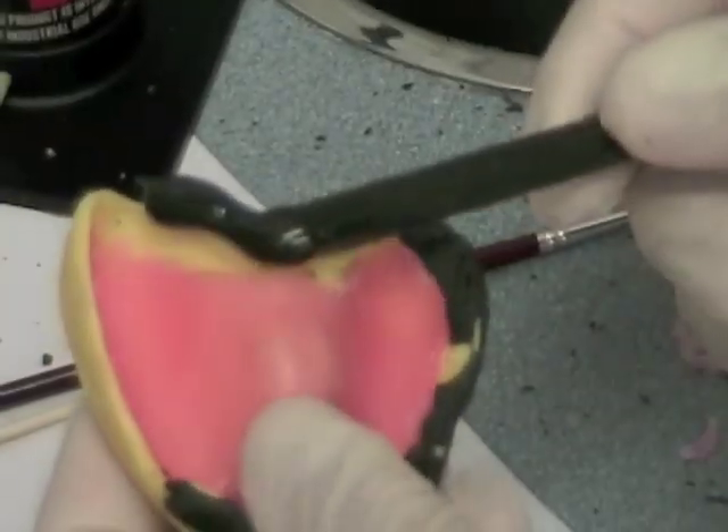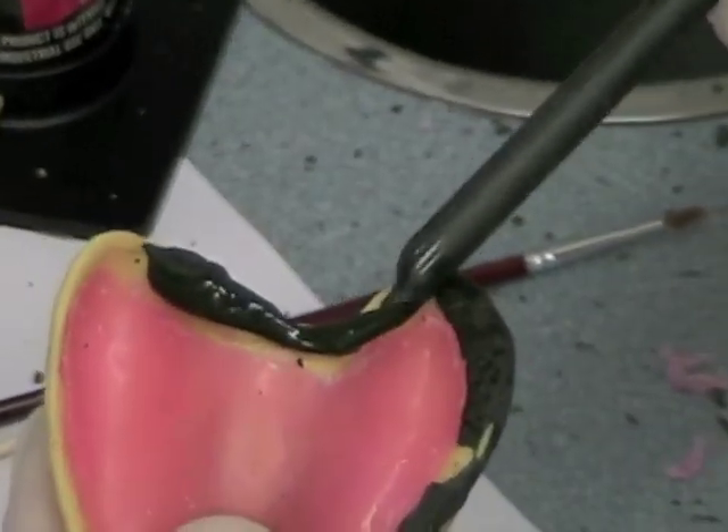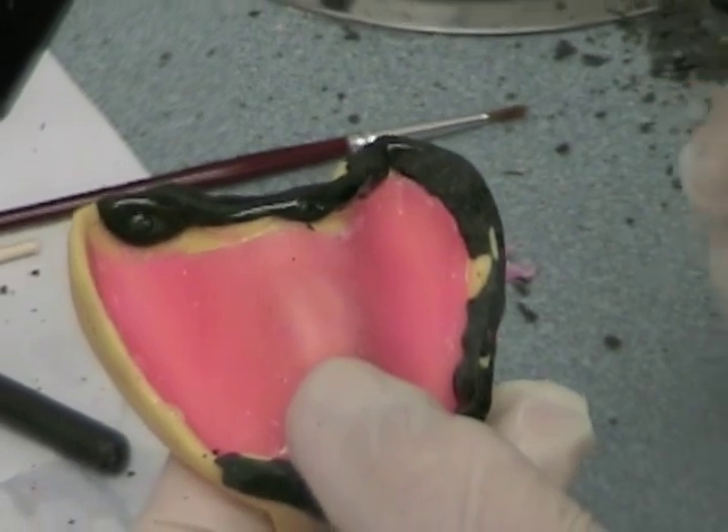Add compound to the posterior border of the custom tray — on top of the tray, not on the posterior border edge. Make sure that you don't extend past the vibrating line.